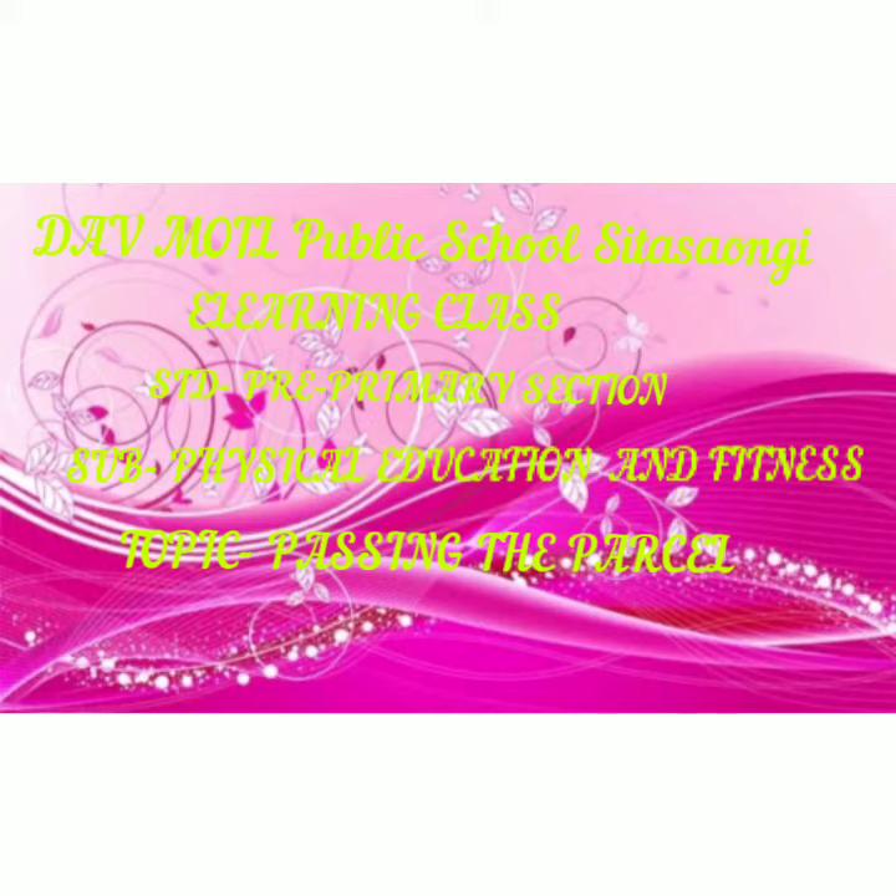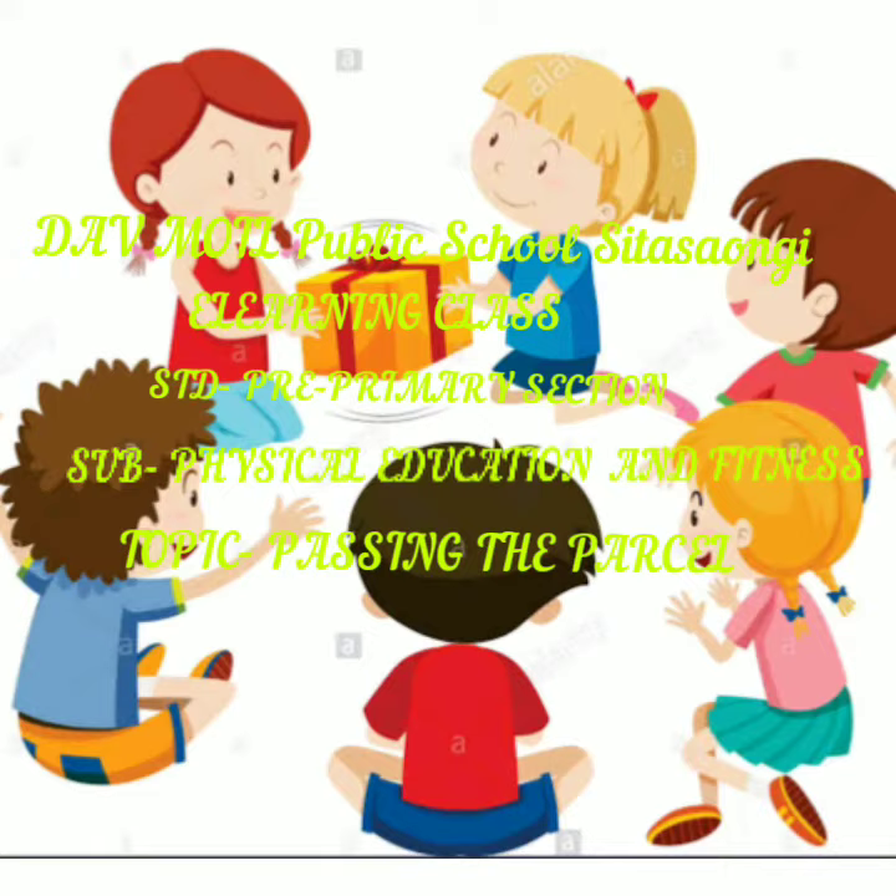Hello children, welcome to you all on D.A.V. Moyle Public School e-learning class. Standard Pre-Primary, Subject Physical Education and Fitness. And today's topic is the game Passing the Parcel.